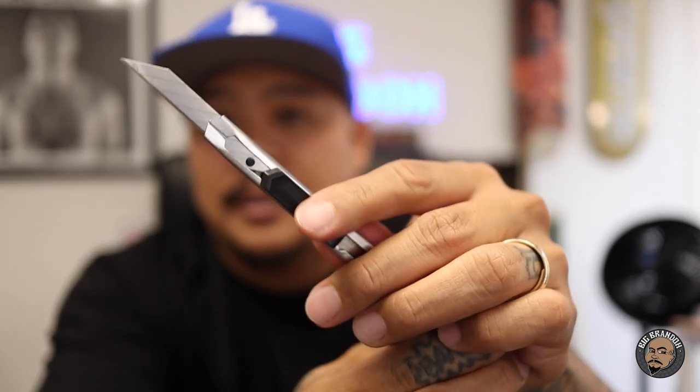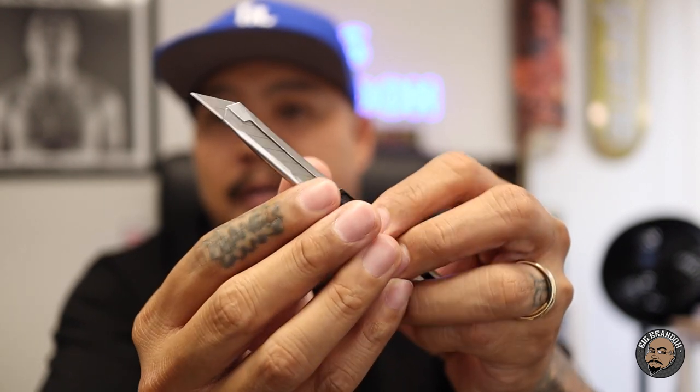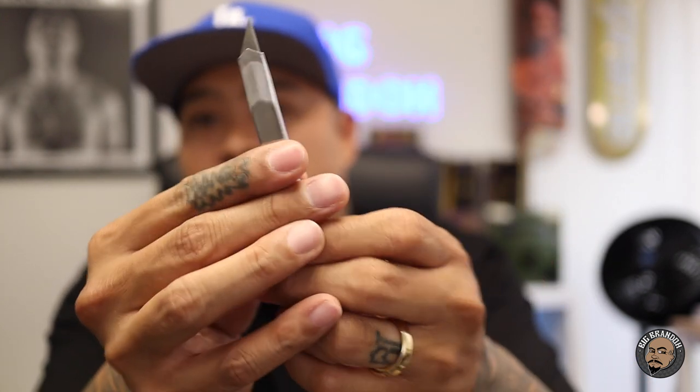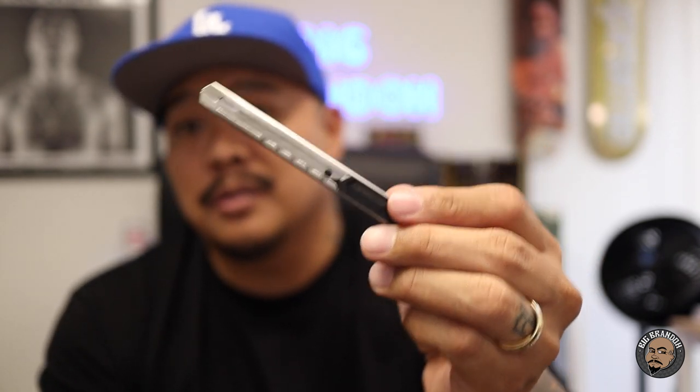Speaking of vinyl, ruler, and weeding tools, you're also going to need an exacto knife, craft blade, or box cutter. This one is fairly cheap. As it gets dull, you just break off the blade segment and use the fresh edge - refillable blades. It comes in different sizes. A lot of people use an exacto knife, which is cool too. Nothing crazy, fairly cheap - get yourself a good one.